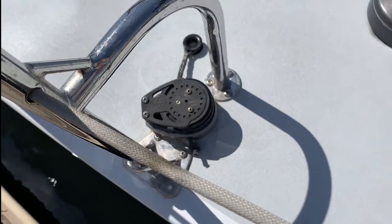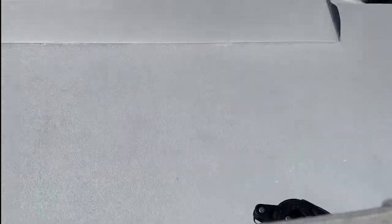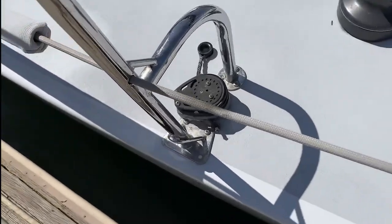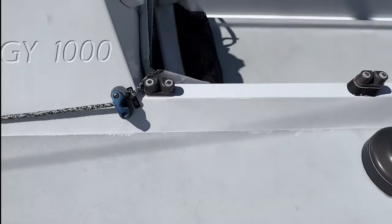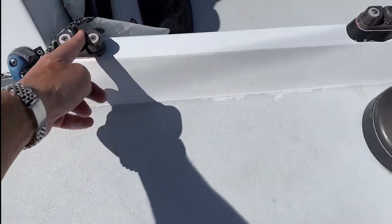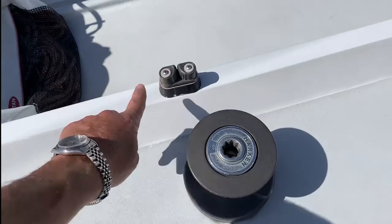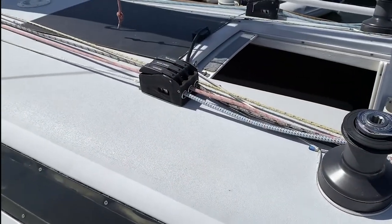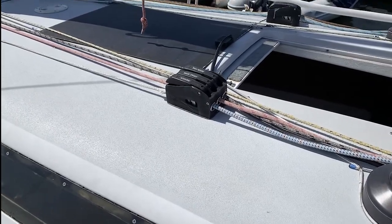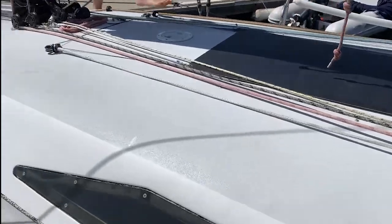Double ratchet locks for the spinnaker. Use this for the jib top. This is for the jib top twinger. This is the spinnaker sheet lock, this is the jib winch, jib sheet lock, jib lead. Three stoppers on this side, four stoppers on that side. In-haulers.